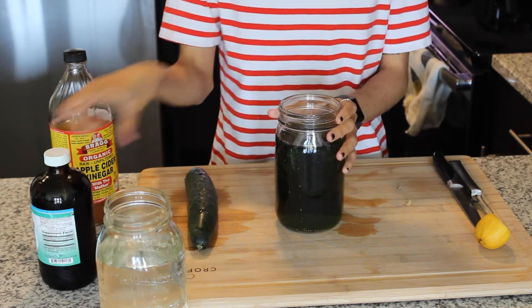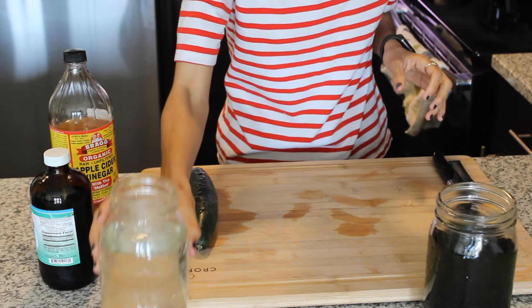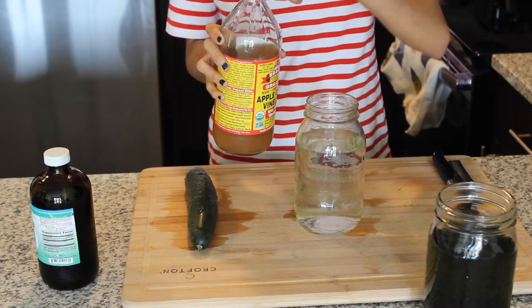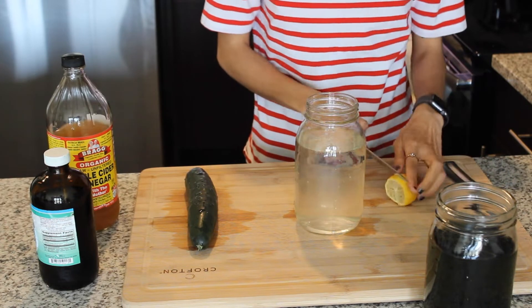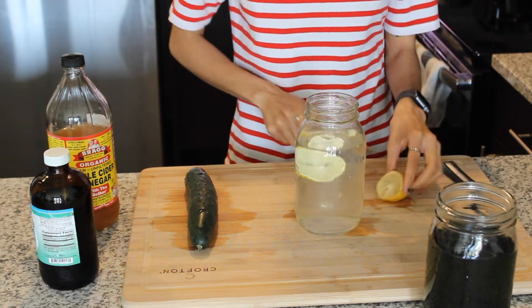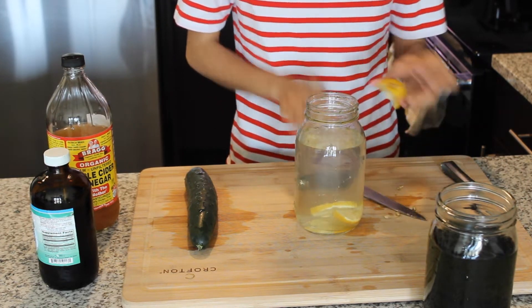The next water I'm going to be making is apple cider vinegar and lemon water. This is something I pretty much drink a lot. Super simple — just cut up a lemon, put some apple cider vinegar. A lot of people are scared of apple cider vinegar, but I love it. It has so many great benefits, but it is strong, so if you can't take the flavor, use way less than what I use. Some people do a tablespoon or a teaspoon — it's really your preference.